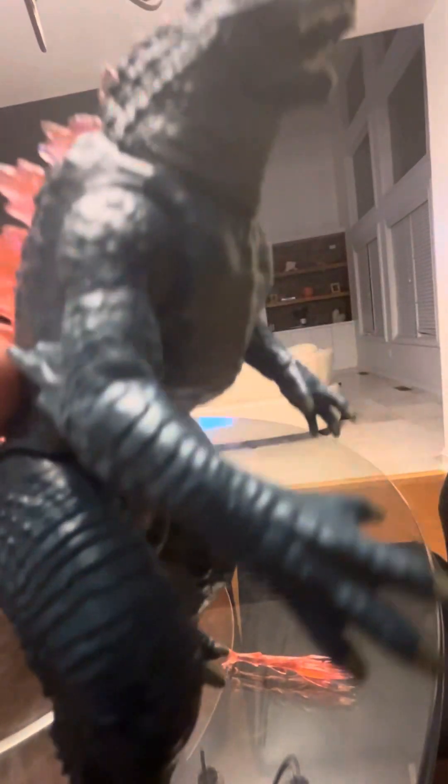Godzilla has a very thin head basically, and the neck can barely swivel, which also goes for the other Playmates figures I don't have yet.